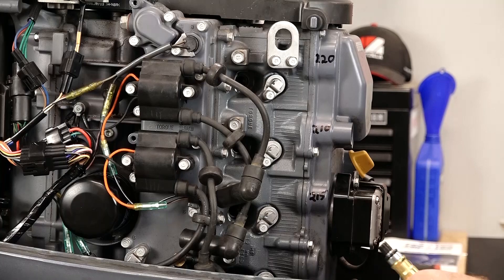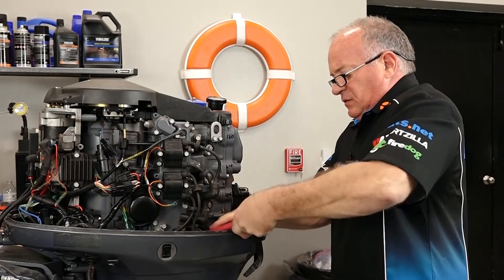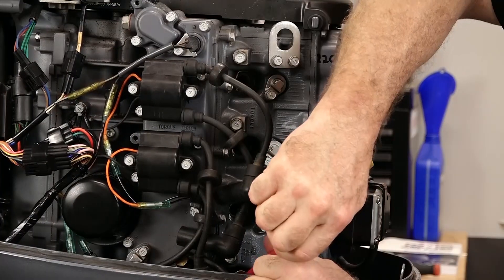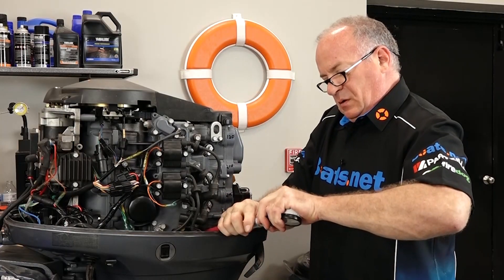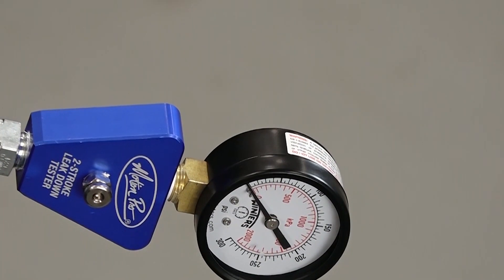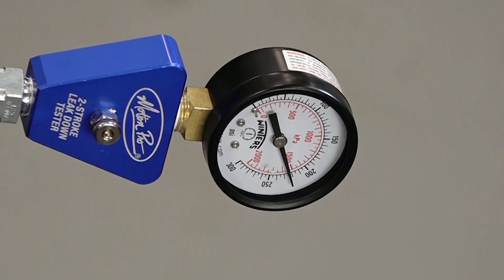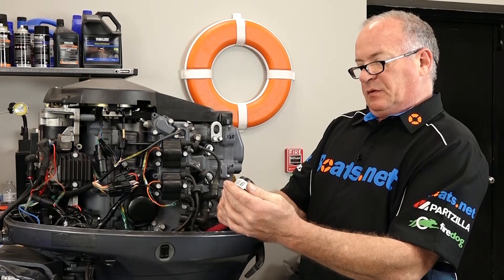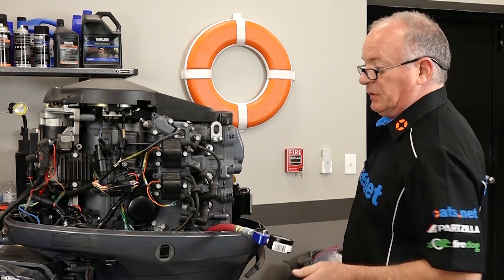Now last but not least, number four. This one's a little bit tricky to get to. There she goes — and away we go. That was an aggressive one there, coming in around 230.